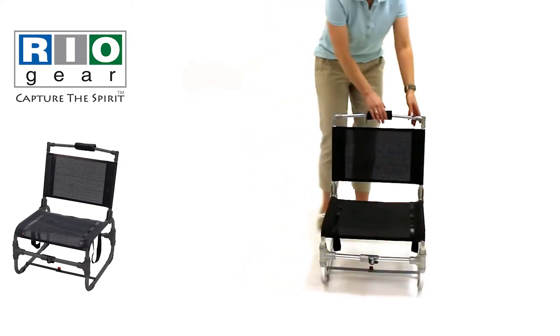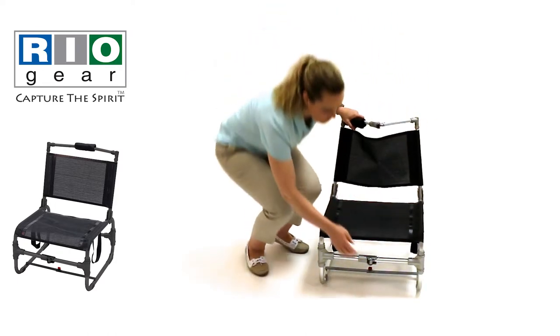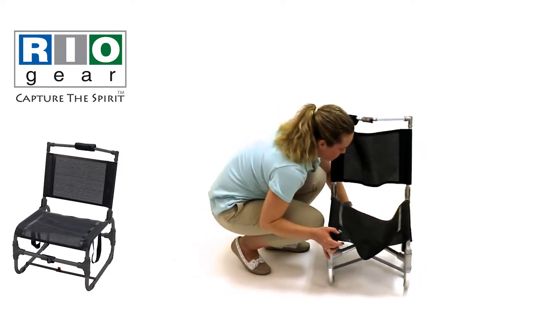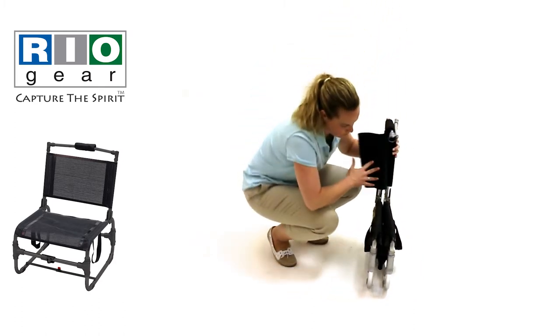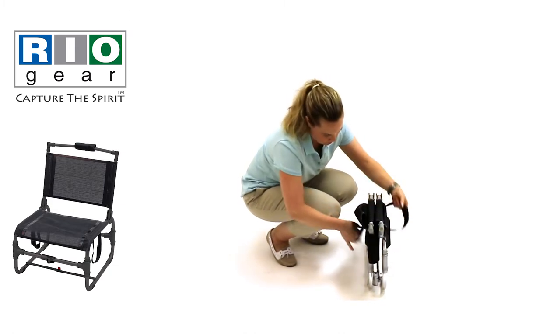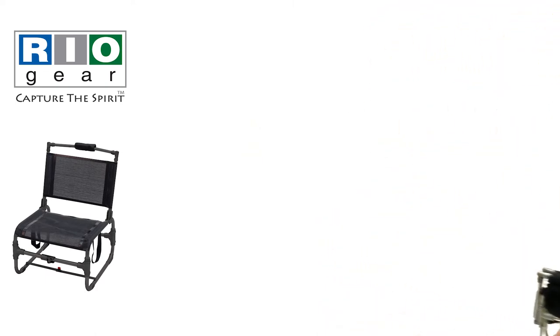Slide over the foam headrest and push the chair back bar in at the joint to unlock. Push the front and back frame support joints in until they unlock. Grip the left and right side of the seat frame and push together. Push the chair back together and down to meet the frame. Now the chair can be easily transported and stored.